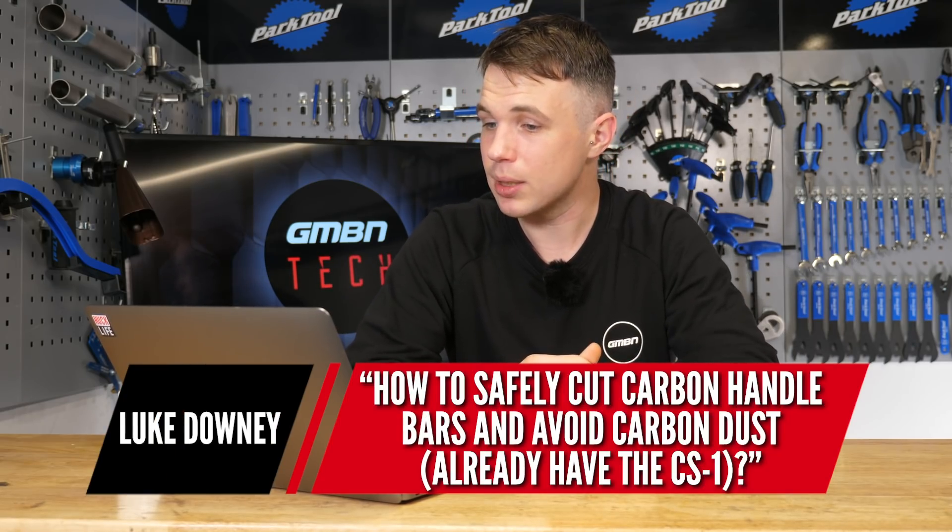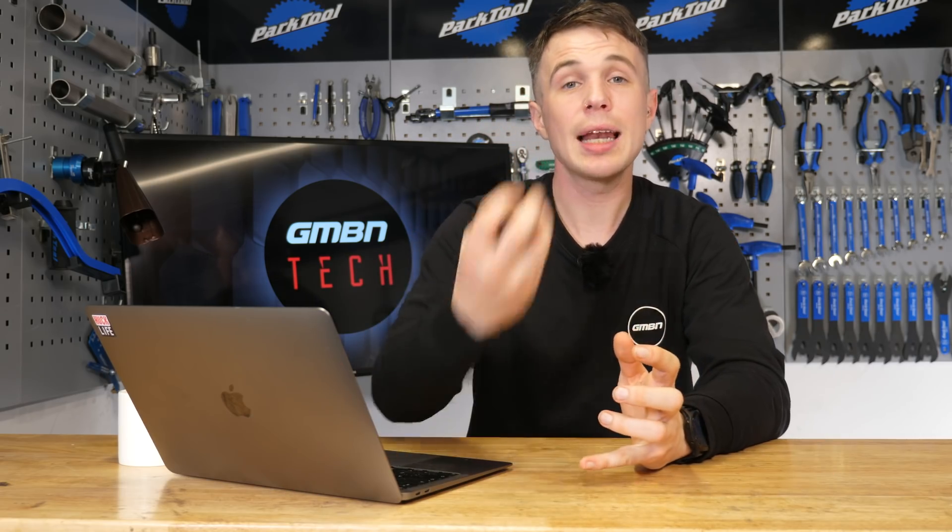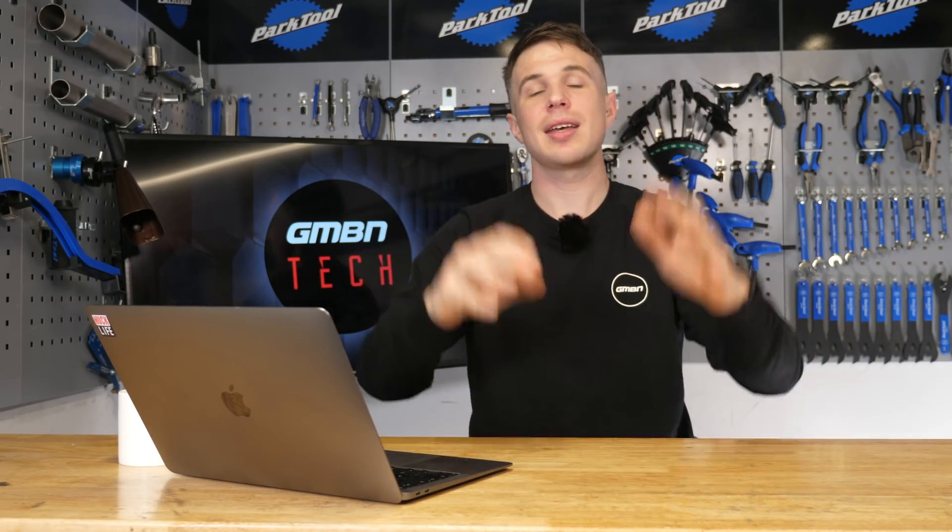Next up, a question from Luke Downey — how to safely cut carbon handlebars and avoid carbon dust. Inhaling carbon dust really isn't something you want to be doing and can have detrimental effects on your health. A dust mask is obviously a good option, but a really good tip is shaving foam of all things — it expands and stops those dust particles rising into the atmosphere for you to breathe in. Line up your cutting guide, apply some masking tape to stop any splinters as you're cutting the carbon, and once you have your mark, just keep topping up with shaving foam and you'll be amazed at how well it collects the dust.